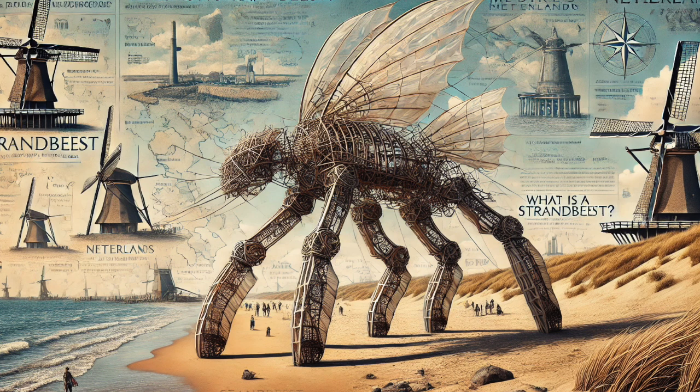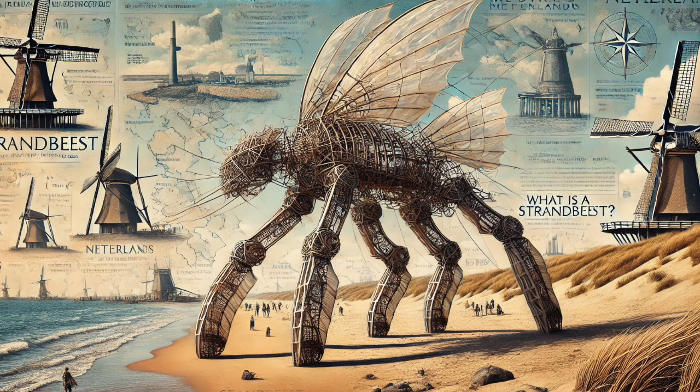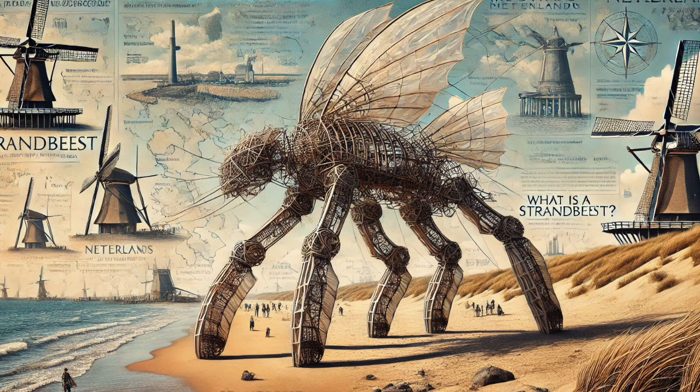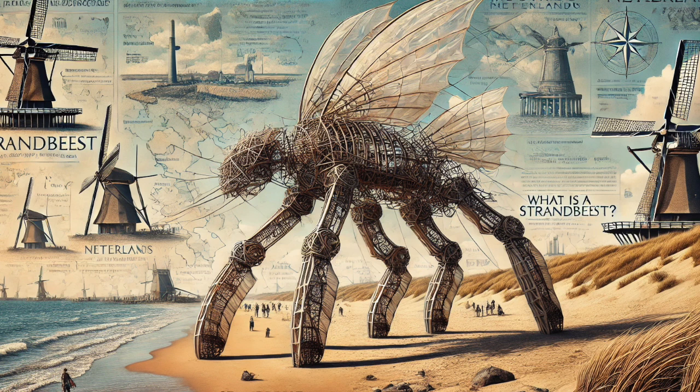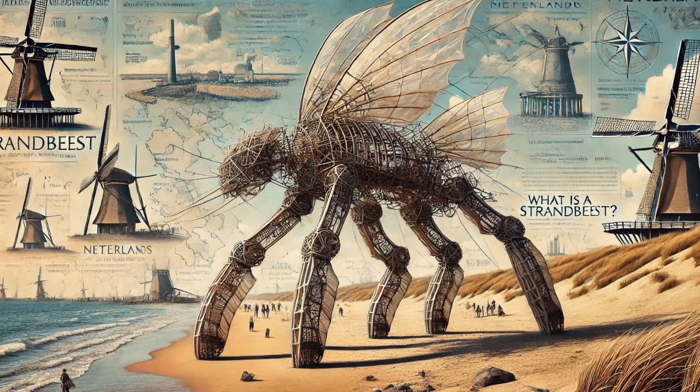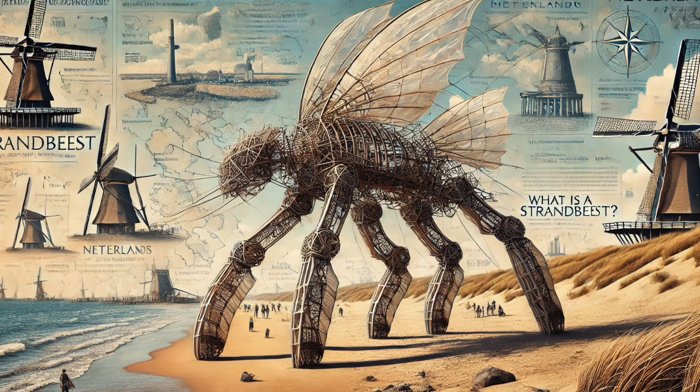Probably the most formidable challenge of all is the wind itself — the Strandbeest's source of power, but also incredibly destructive, especially in a storm. He found a really ingenious solution: by linking multiple Strandbeests together, they could actually brace themselves against the wind, creating a kind of mutual support system. There's strength in numbers, even for wind-powered sculptures. It's a principle we see all the time in nature — think about a flock of birds flying in formation or a school of fish swimming together. By working cooperatively, they can achieve things impossible for an individual alone.